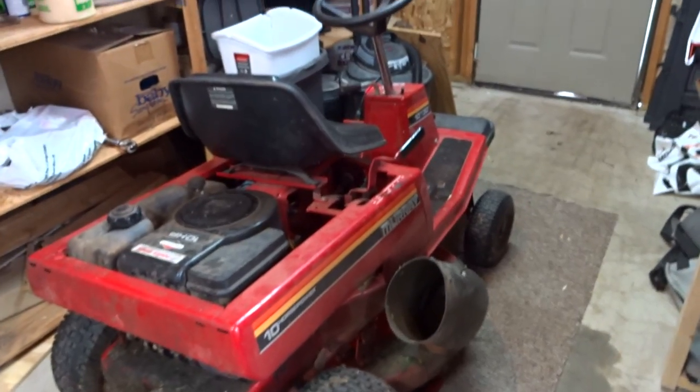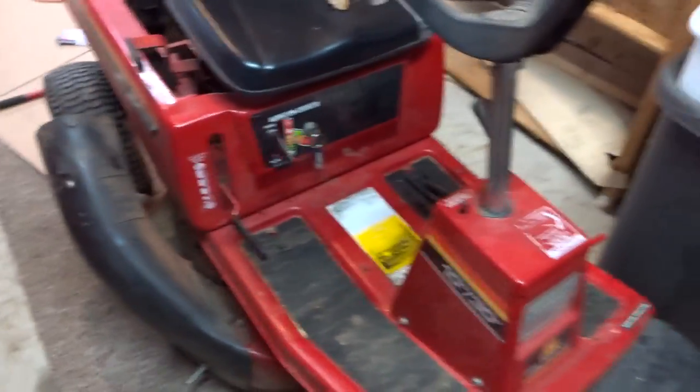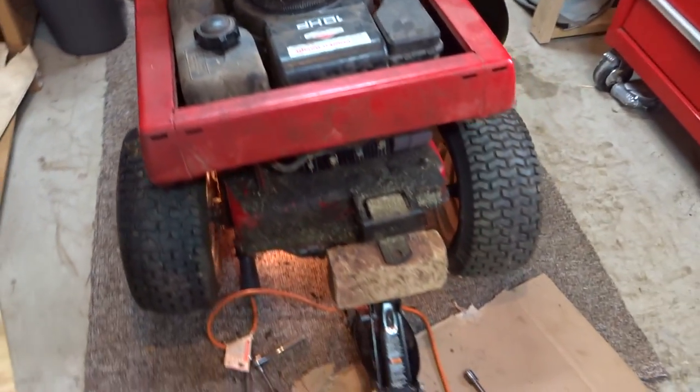Hey everybody, it's John here. I'm placing the drive belt on my little Murray 10 horse. This is my first video so it's probably gonna be pretty terrible — hopefully it turns out okay and you learn something. I tried to do this already once, didn't turn out very good. Made it about a half hour and the belt shredded off again. Let me show you what I did to replace it this time the right way.